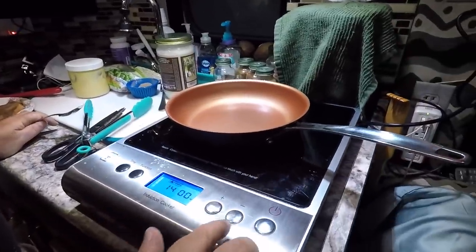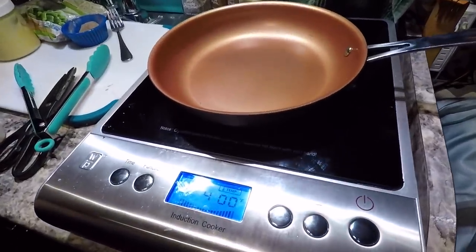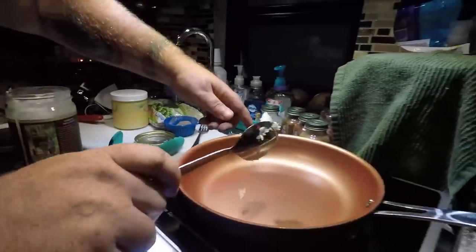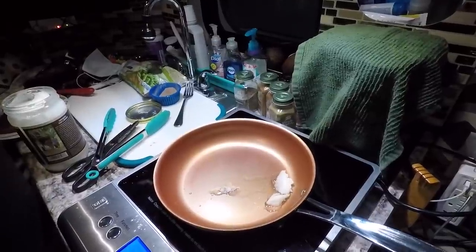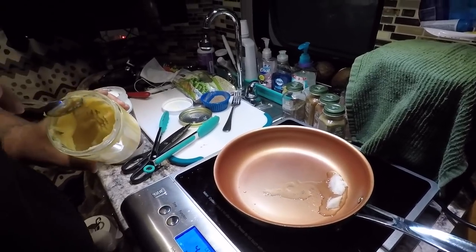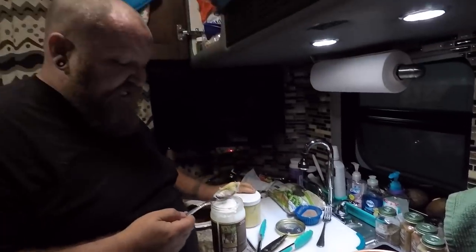We're gonna get our pan preheating — I got it set at 400. We're gonna let that start preheating and we're gonna use a little bit of coconut oil along with a little bit of ghee to give it that coconut buttery kind of taste.